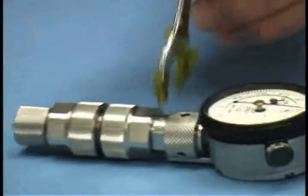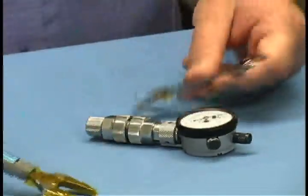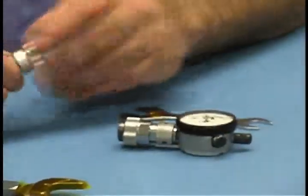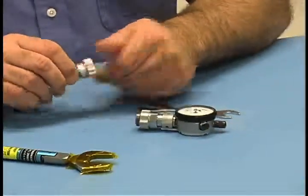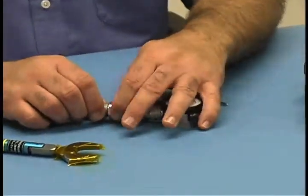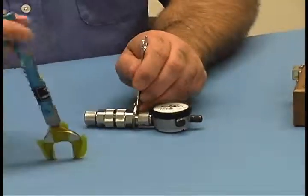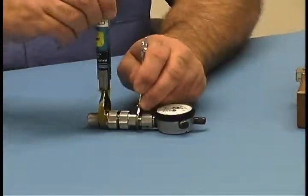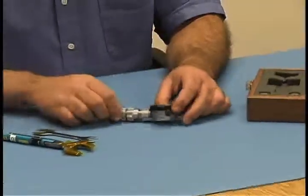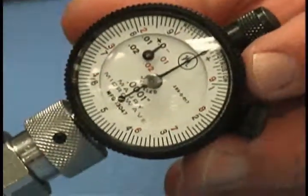Again, using the wrenches for disconnection, remove the master gauge turning only the nut — never the body — and reconnect. Repeat this cycle several times to ensure gauge repeatability.